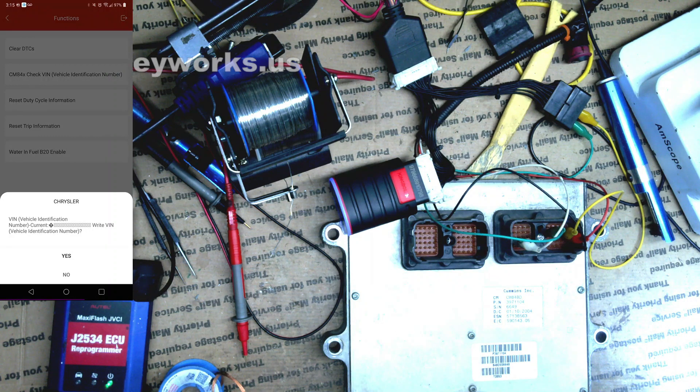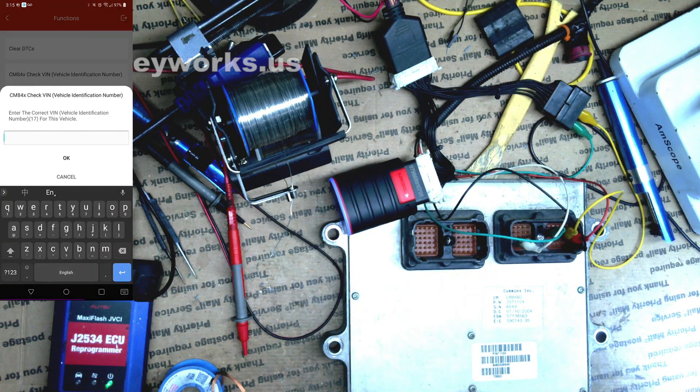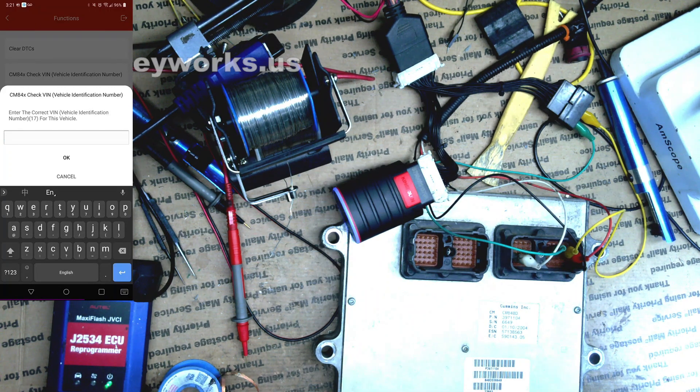This should show all Y's but since I just flashed it, it shows X's instead. We are going to write the actual VIN number. I guess I should have written it down before — let me pause this and find the VIN number. Okay, I found the VIN. Let's go ahead and get that entered.